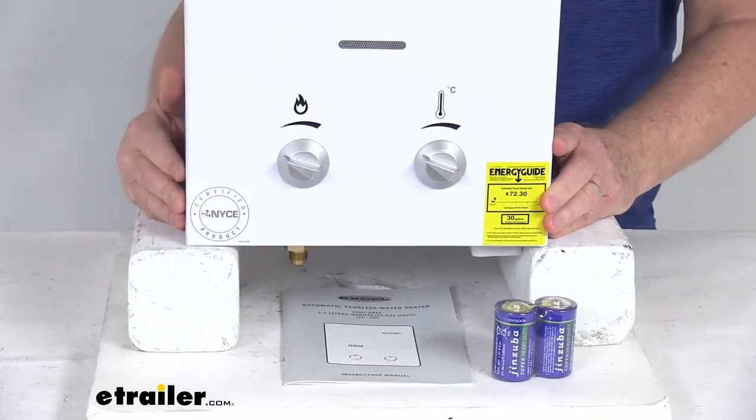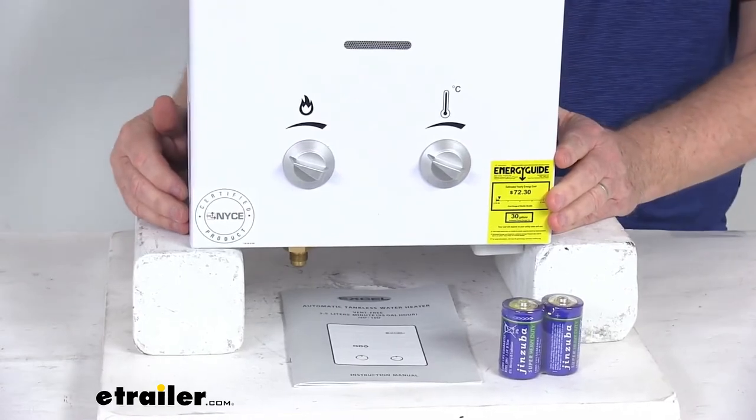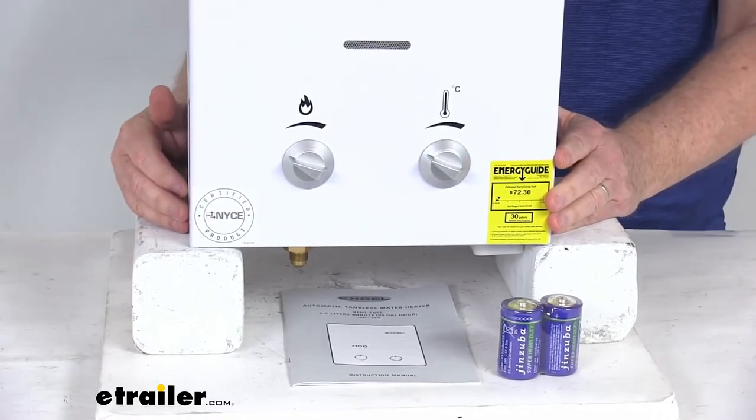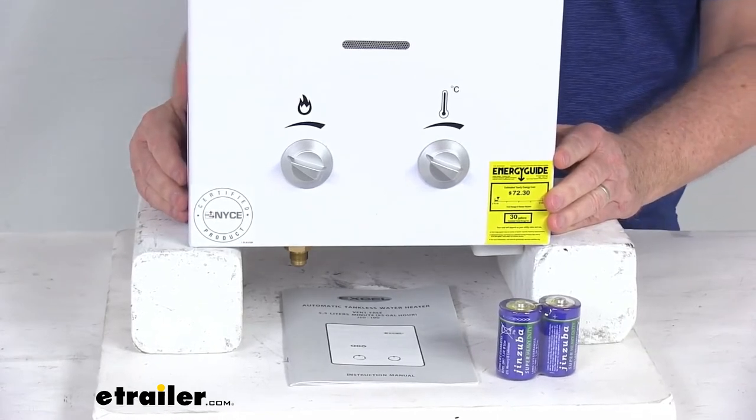This does use a low-pressure startup technology, which allows the unit to deliver hot water no matter the water pressure. It is a propane-fueled water heater and will start up with only two PSIs of pressure.